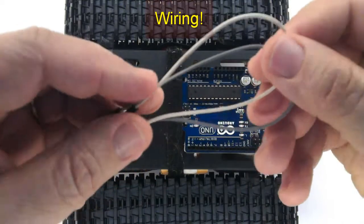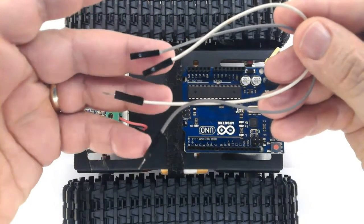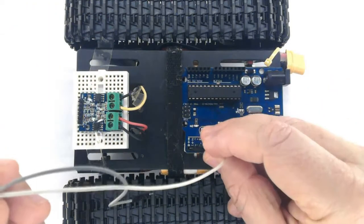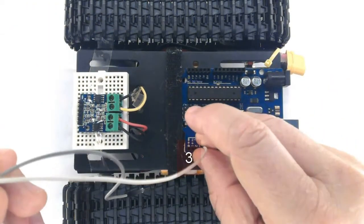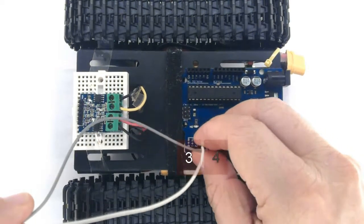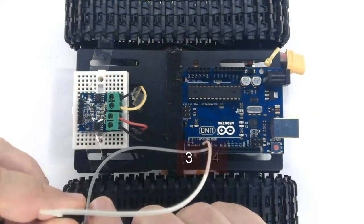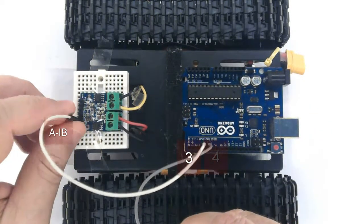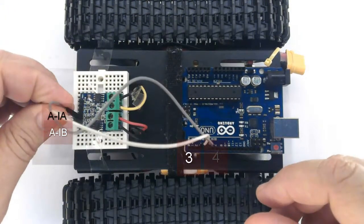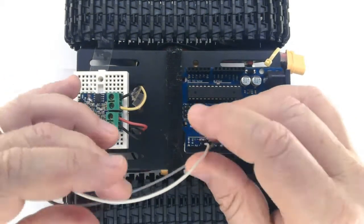Now, wiring. Grab two male to female cables and plug them into pin 3 and pin 4 of the Arduino. Plug them into Motor A input control B and Motor A input control A like this.